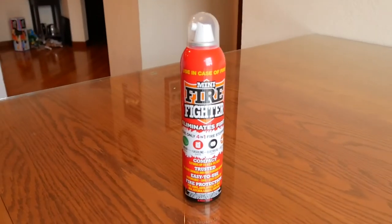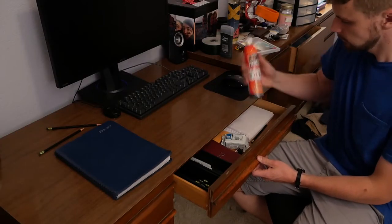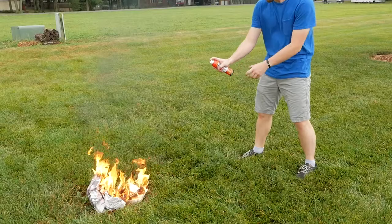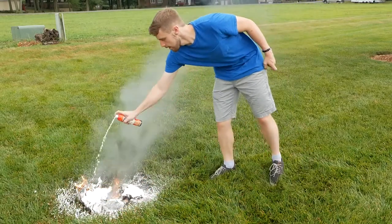The Mini Firefighter is the perfect Dormco fire extinguisher. It's small enough to store anywhere, so you can always be ready for the unexpected. The Mini Firefighter delivers a strong targeted stream straight to the source of the fire.